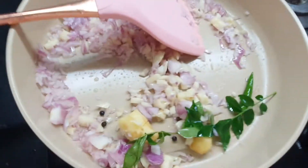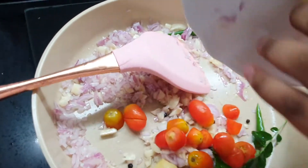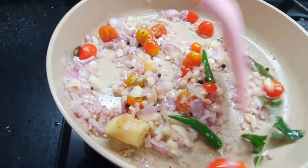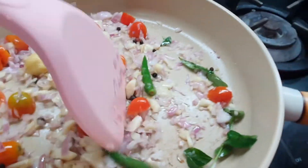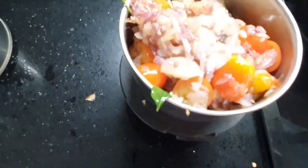Can you help me add the tomatoes? Yep! Okay, it's time to turn off the heat and get this one ground. Okay, let me make this into a paste.